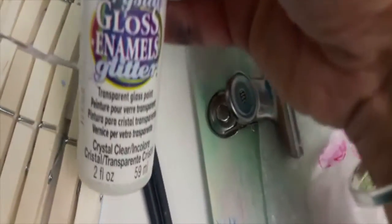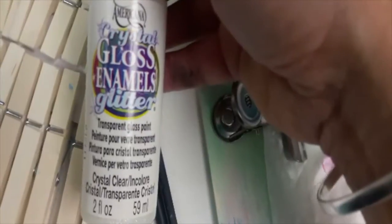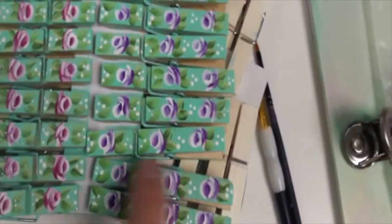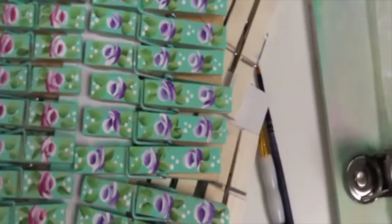I use this at the end — it's a gloss enamel glitter that gives it a shine with a little bit of glitter. And then you want some sort of dotter: a toothpick, or I use these styluses, which are really nice, just to give you those little dots. I'm like a dot fanatic — I love dots on my roses. Anyway, let's get started.